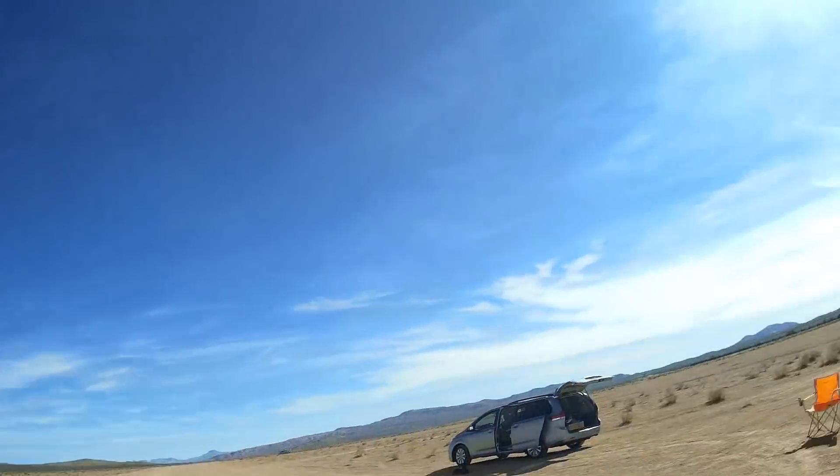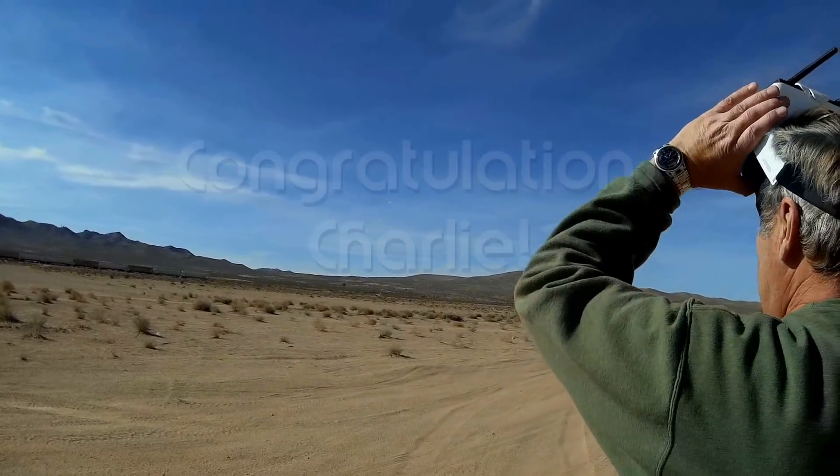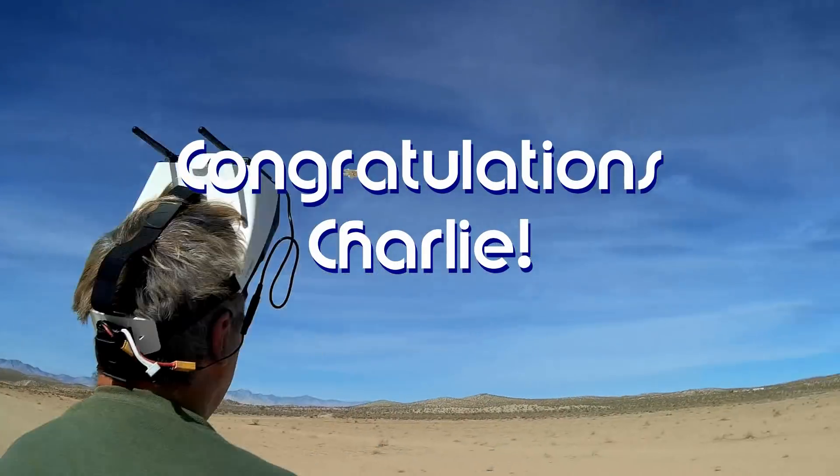Good morning, Quadcopter101 here. Before we get started, let's get today's shout-out out of the way. Today's shout-out goes to Charlie. Charlie was first to say 'first' in one of my recent videos and thus wins this shout-out. So congratulations, Charlie.